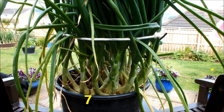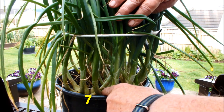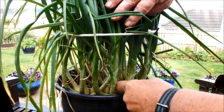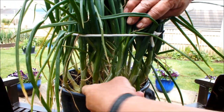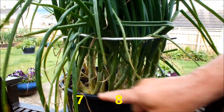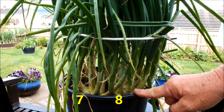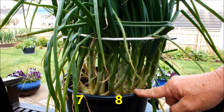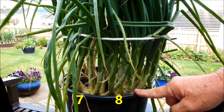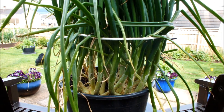Let's get round the other side. One, two, three, four, five, six, seven - is that one in behind? Eight. I'm making that eight shallots. So we have seven shallots from one, eight shallots from the other - that's fifteen shallots from these two. What was the other two? Eleven and eleven - twenty-two. Twenty-two and fifteen - thirty-seven shallots! We only put four in. We only put four in.